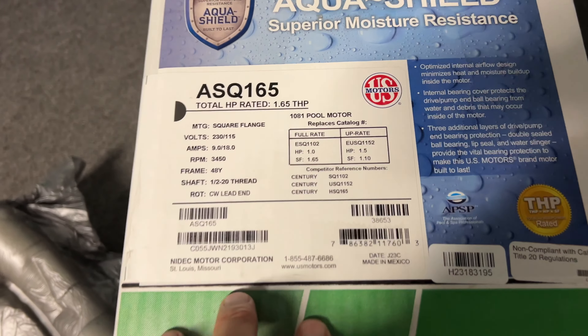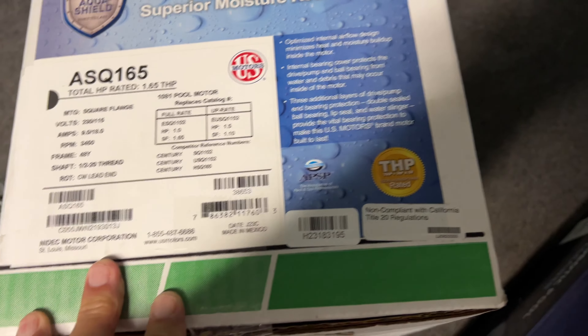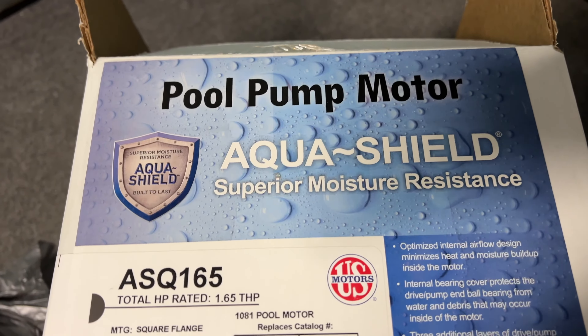We're going to unbox an AquaShield pool pump, the ASQ-165. Let's check this thing out.